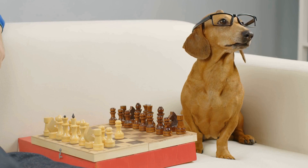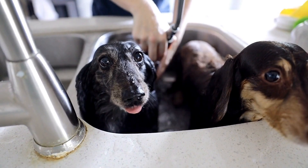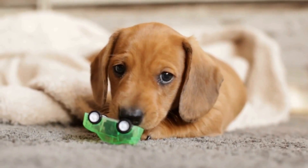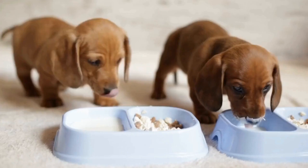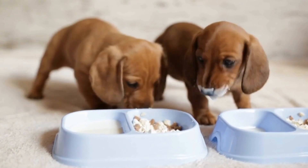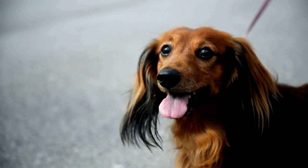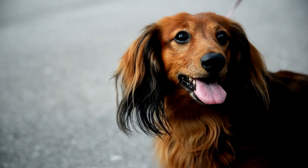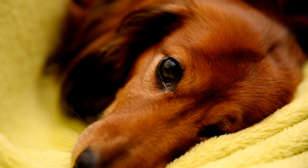Bathing – Smooth-coated Dachshunds should be bathed every two to three months or as needed. Use a mild dog shampoo and make sure to thoroughly rinse off all soap residue. Avoid over-bathing as it can strip their coat of essential oils, leading to dry skin. Nail Trimming – Trim your Dachshund's nails regularly to prevent them from getting too long. Overgrown nails can be uncomfortable and lead to problems with walking. If you are unsure how to trim their nails, ask your vet or a professional groomer for guidance.